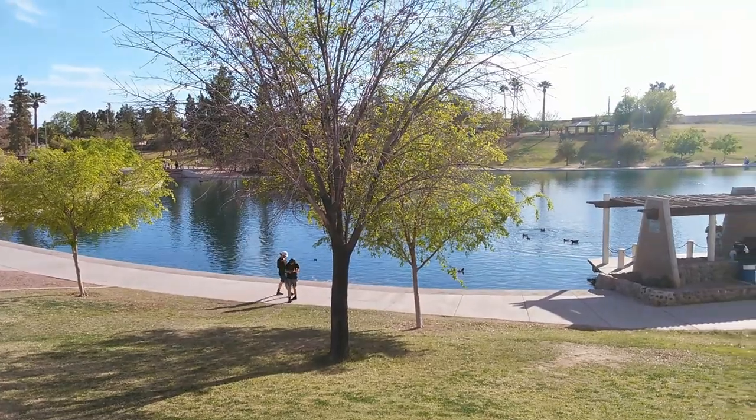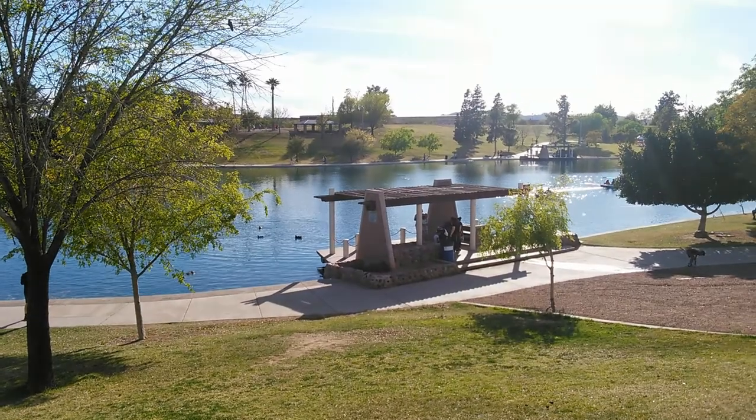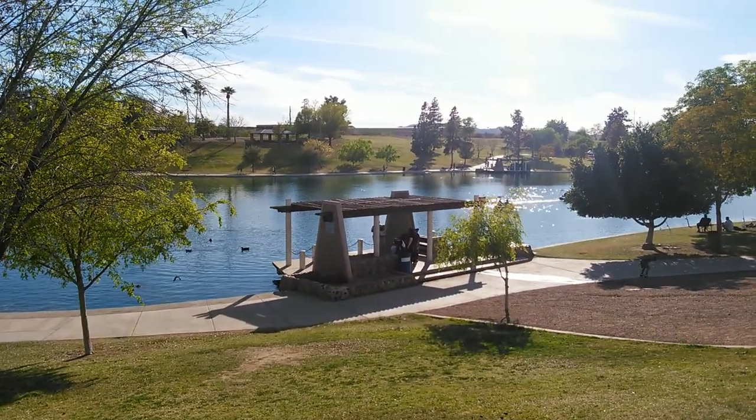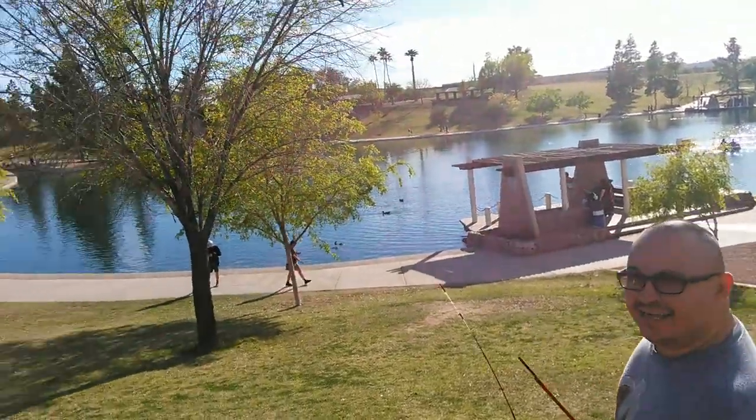So here we are at Kiwanis Lake. We're about to embark on our epic fishing adventure. And here we go.